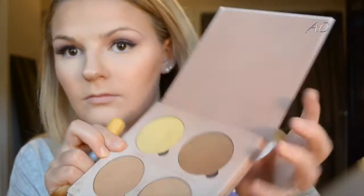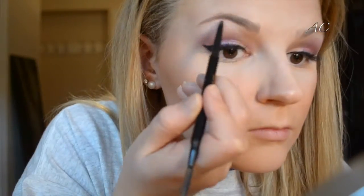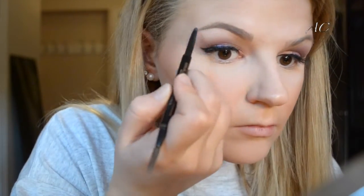I'm taking an EcoTools Mineral Powder Face Brush, dipping it into the Golden Bronze shade in the Glow Kit, and putting that in the areas I've already contoured. Now I'm taking the Anastasia Brow Wiz in Soft Brown to fill in and define my brows a little bit more. One brow is significantly thicker than the other, so I have to make them look as close as possible — our brows are not twins, but they are sisters.